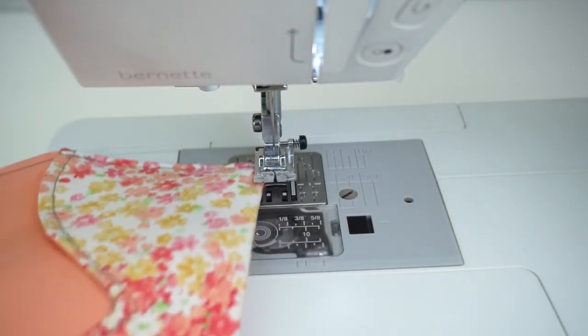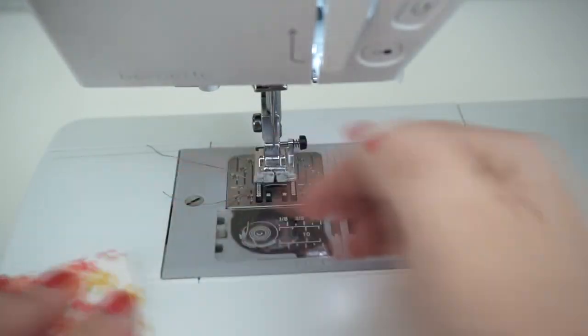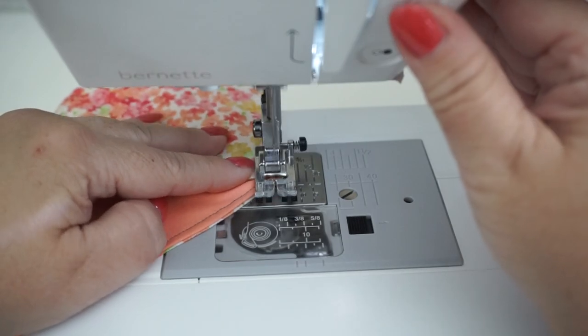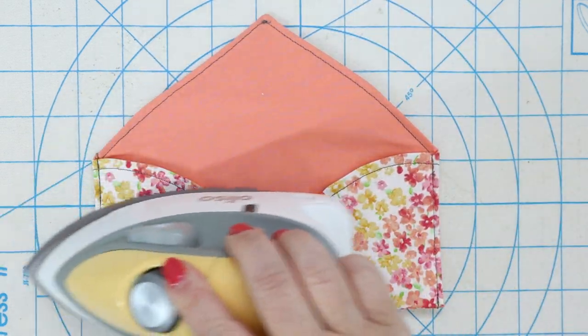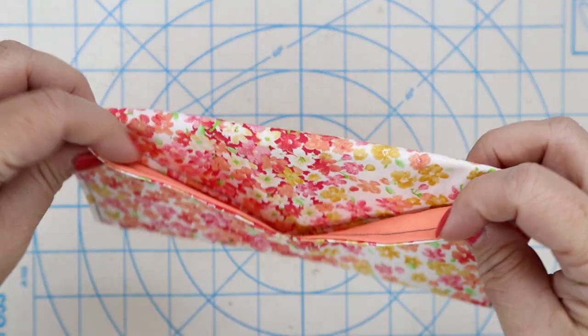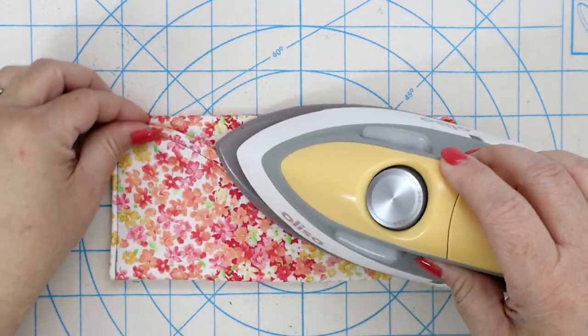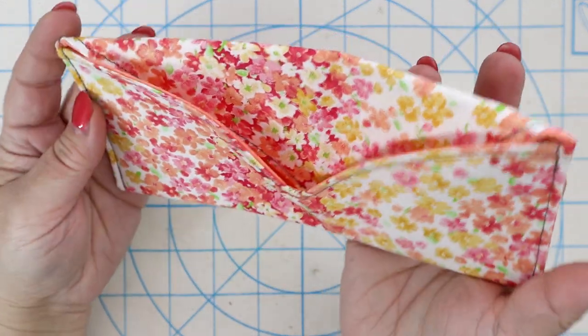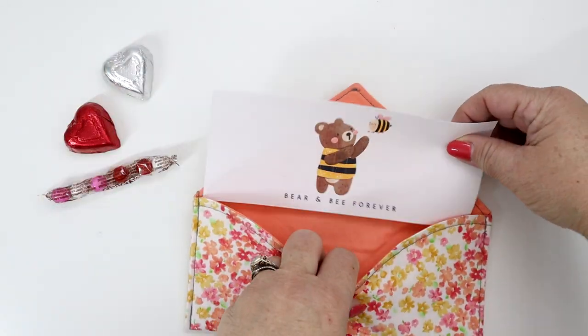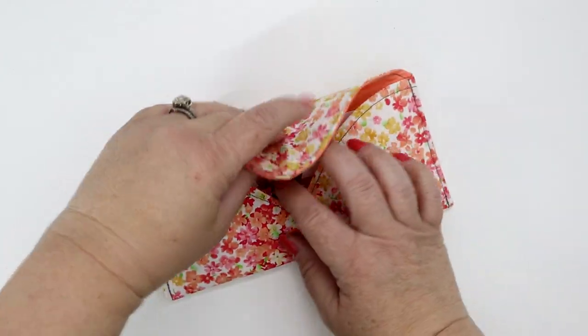When you're finished, clip your threads and repeat on the other side. Now give the whole envelope a press one more time and form the shape of the top of the envelope by tucking it inside and once again giving it a good press. Now it's time to fill your envelope with some goodies, candy, and a nice little note to your loved one.